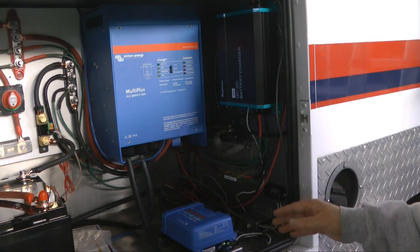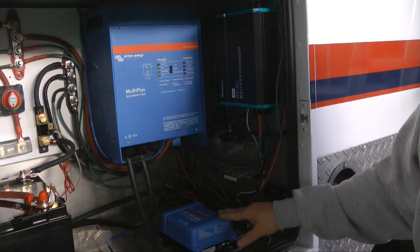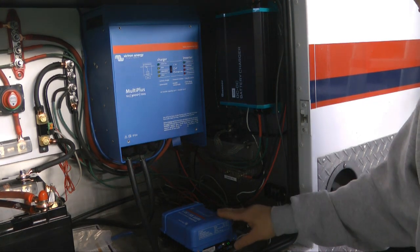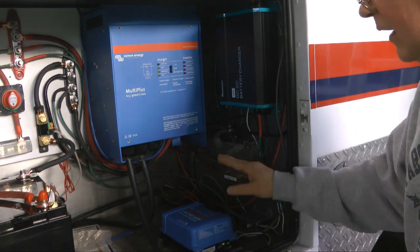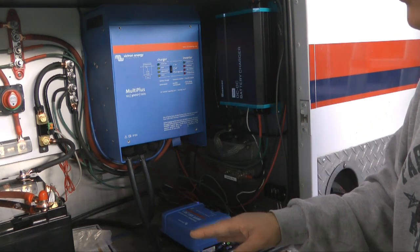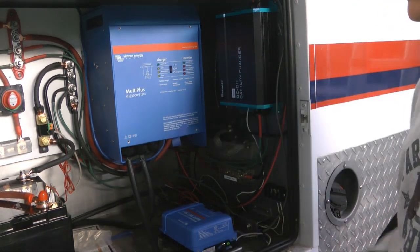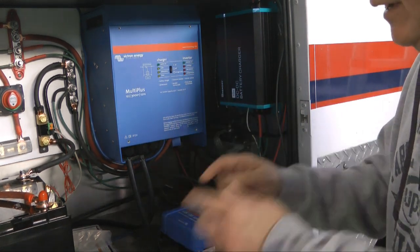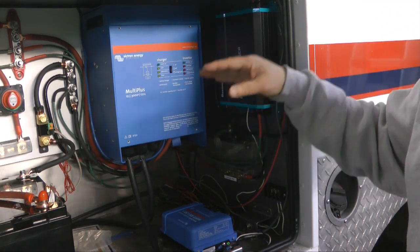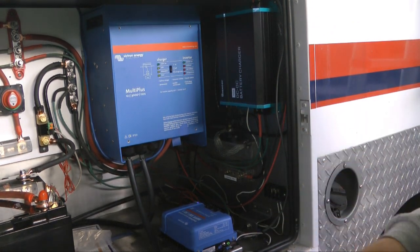Down here is our solar controller. We will have about 600 watts of solar panels coming soon on the roof. This takes that voltage — about 60 volts at about 10 amps, give or take depending on the sun — and will also charge the battery. The bank of batteries will be 300 amp-hours, charged either through the sun, through the alternator, or through shore power when plugged in. All of that battery will be used to supply either the 12 volts or the 120 volts that the ambulance needs to live out in the middle of nowhere without any connection.